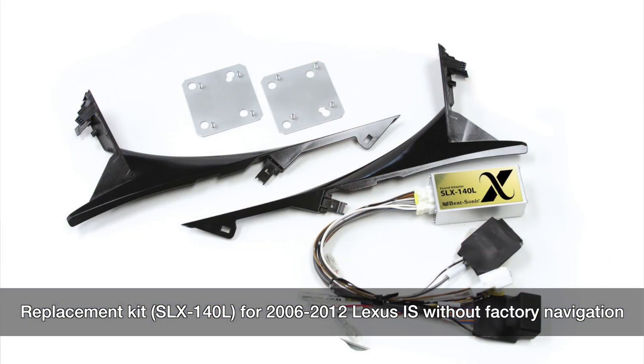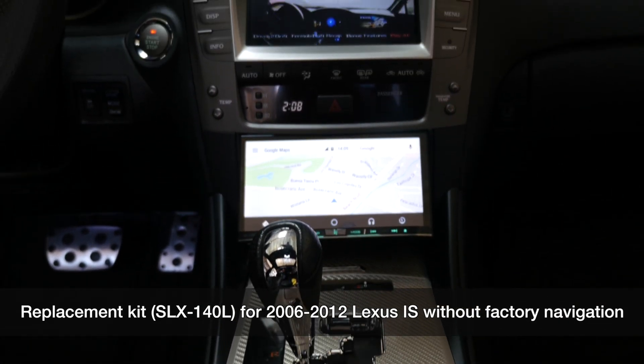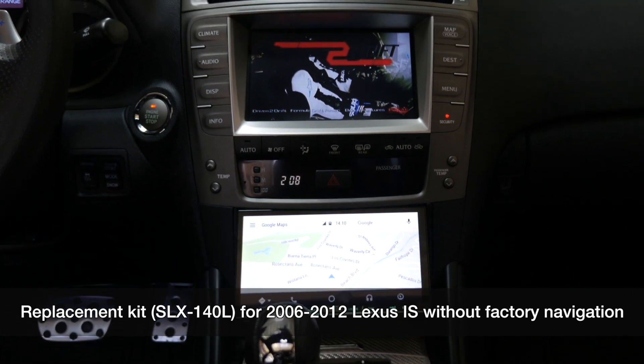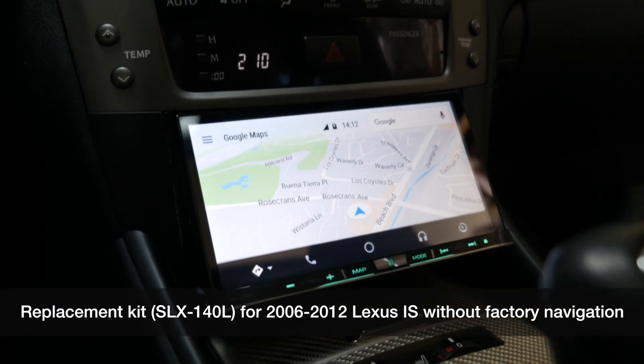We also have here the SLX140L. This is another stereo replacement kit. It's for the Lexus IS, the second gen model, which goes from 2006 all the way to 2012. We have a really cool, seamless, easy to install kit that you will want for you IS guys out there.